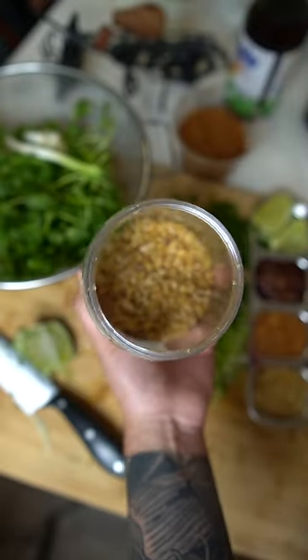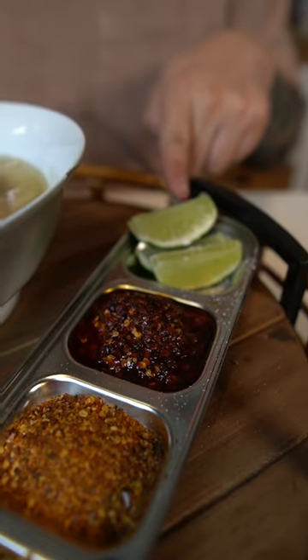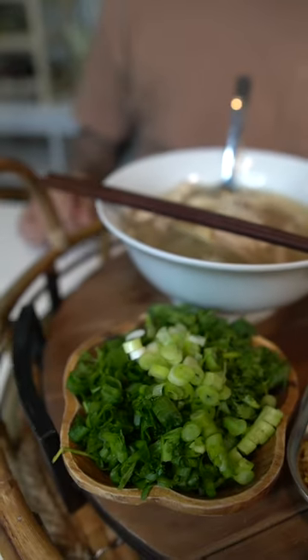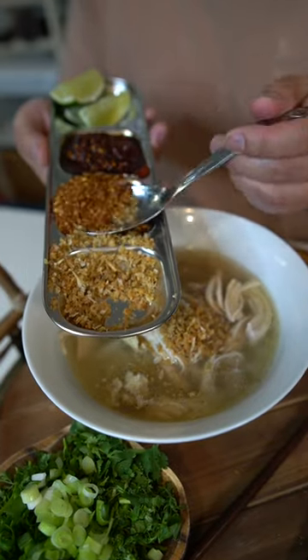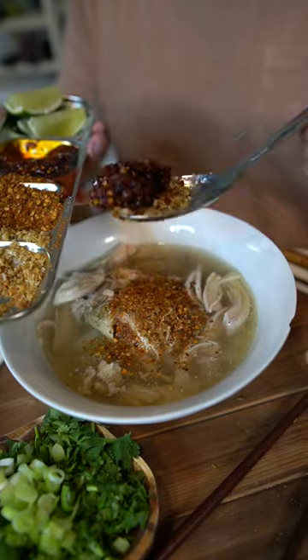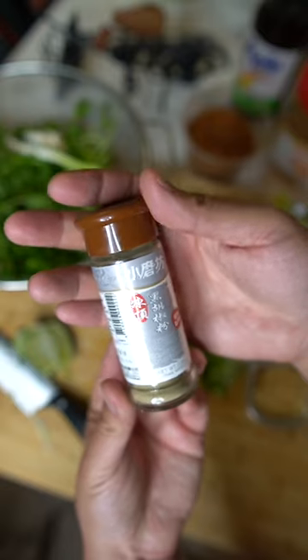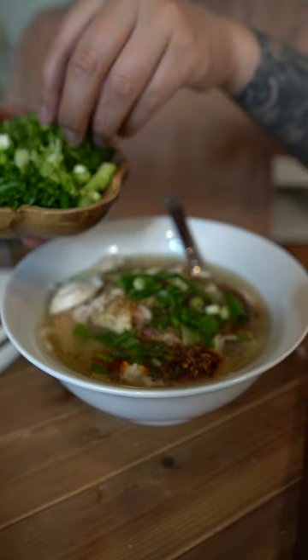Now I'm going to show you how I dress my Kopiak Sen. Right here is the fried garlic, next we have dried chili pepper, this is the chili oil, some lime, and over here we have cilantro and scallions. I like to put extra fried garlic in mine, I love dry pepper, chili oil, some lime, white pepper, black pepper, scallions, and cilantro.